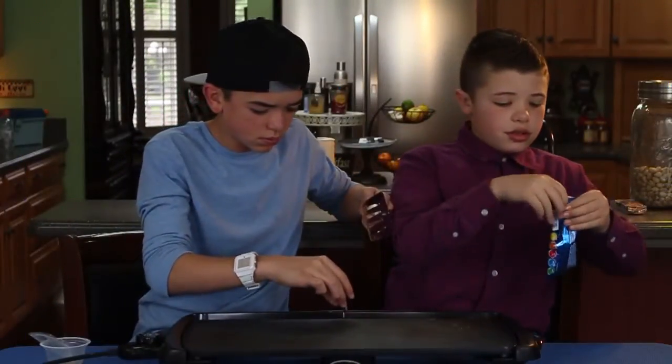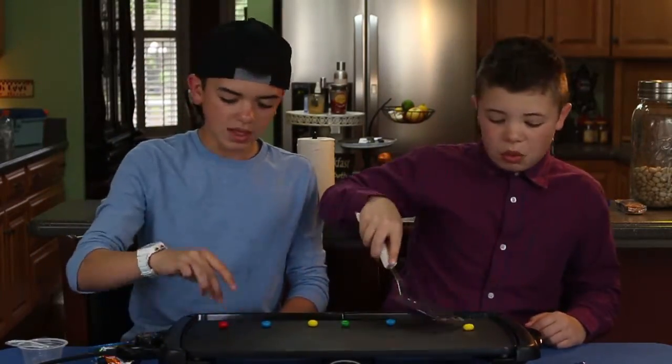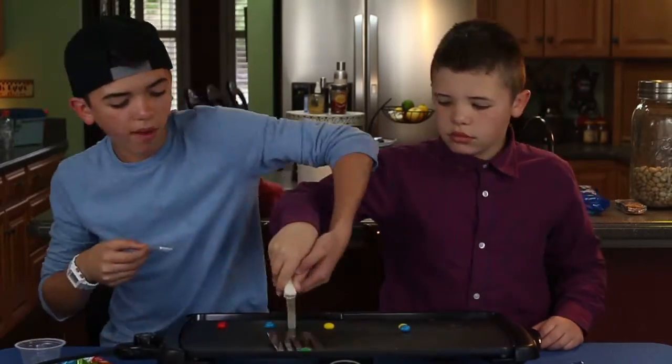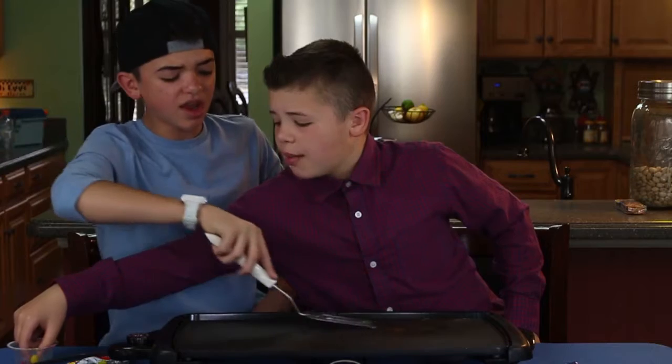Next up — Airhead bites. Let them cook, go ahead and press them down. That tastes a lot better. Yeah, listen — it's more soft. Now they're really squishy and juicy. That was delicious.